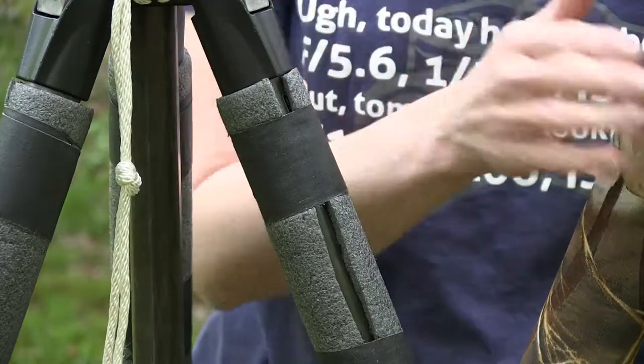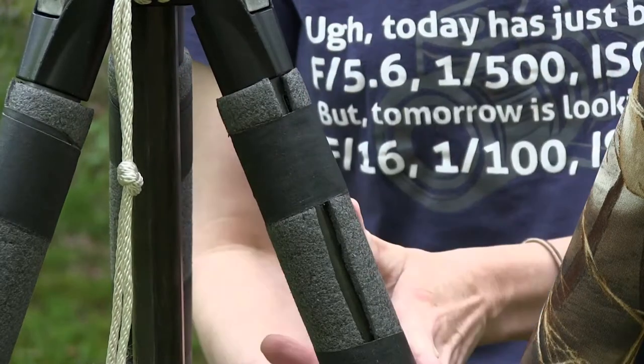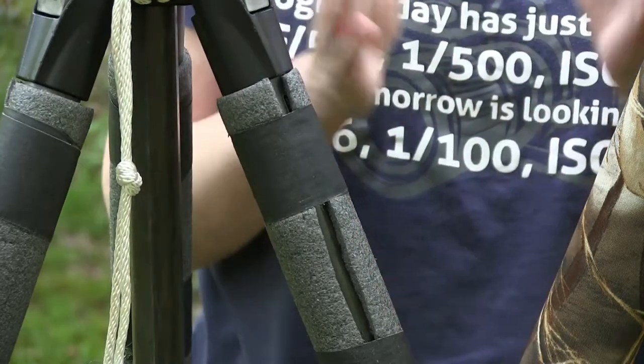To give you an idea of price: the official cover is about $50, and the DIY PVC version is about $3. Big price difference — it's all up to what you want to do.